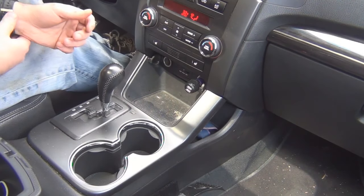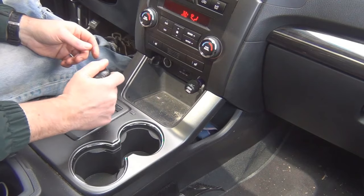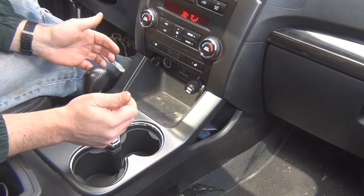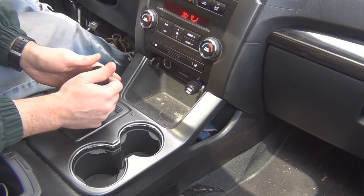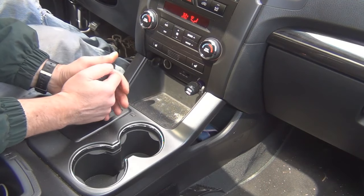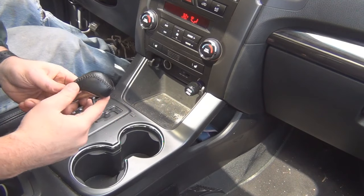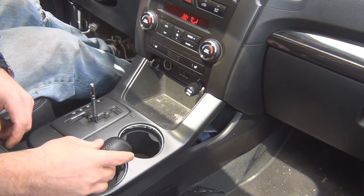I put the shifter in neutral and I'm going to try to pull this knob off. I've seen videos where you just have to pull really hard — you put it in neutral so you don't hit the buttons on the front console. So I gave it a try and it came off pretty easily, easier than I thought.